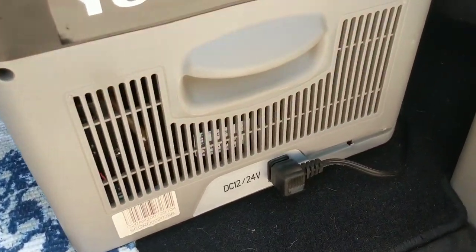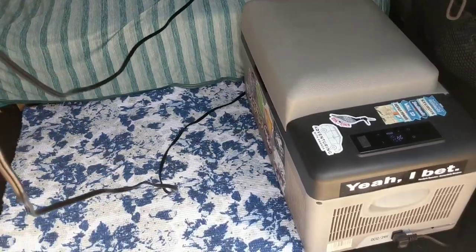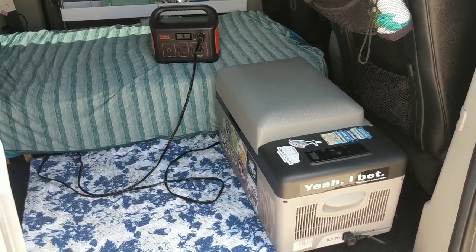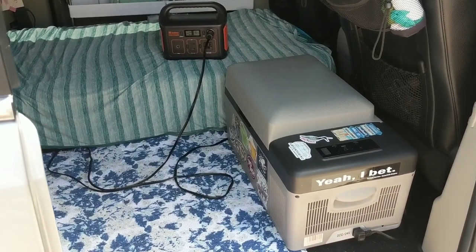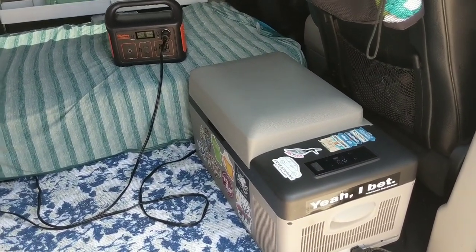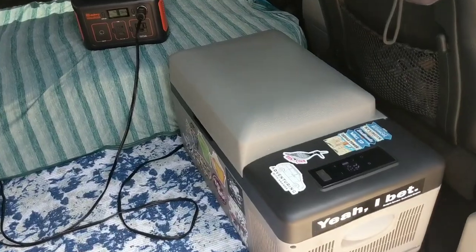The Alpacool plugs in right here, and the cord is extremely long — it goes all the way around my fridge. However you power your fridge with the 12 volt, you should be able to reach with the cord. The fridge does come with a regular wall Edison outlet plug as well, but it's not nearly as long. I'm assuming that most people are more apt to use the 12 volt hookup.